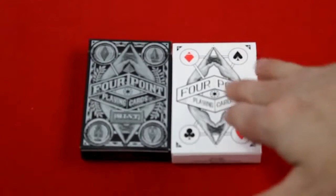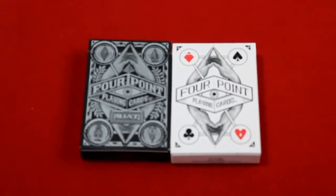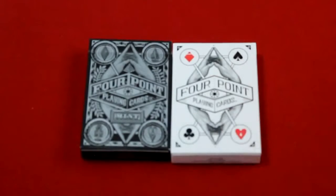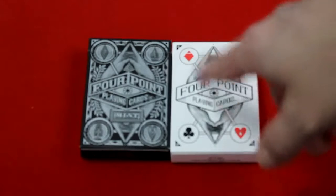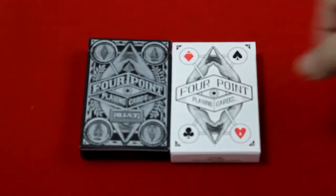The front of the boxes say 'Four Point Playing Cards' in the center, and the Mint edition says 'Mint' underneath. They have all four pips in each corner — the four points, if you will. You can see this one has different pips, and they also feature four hands making kind of a triangle, which is some kind of symbol. Not sure what it is, but it's pretty interesting.